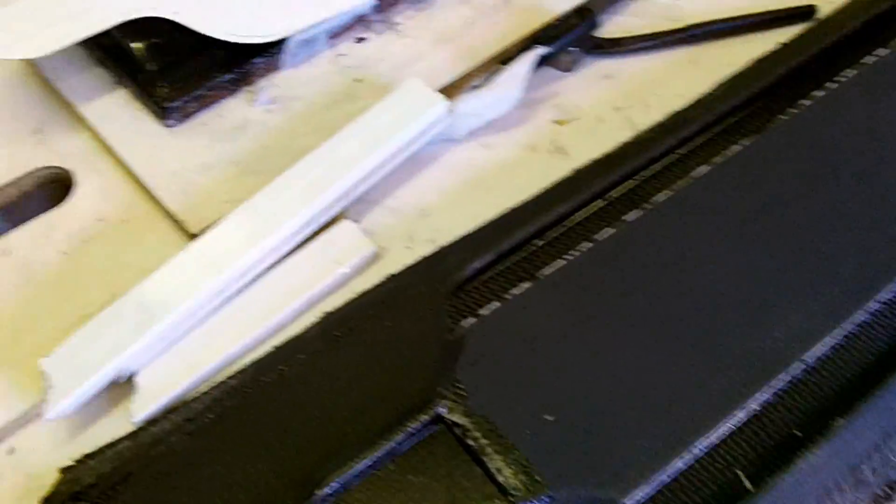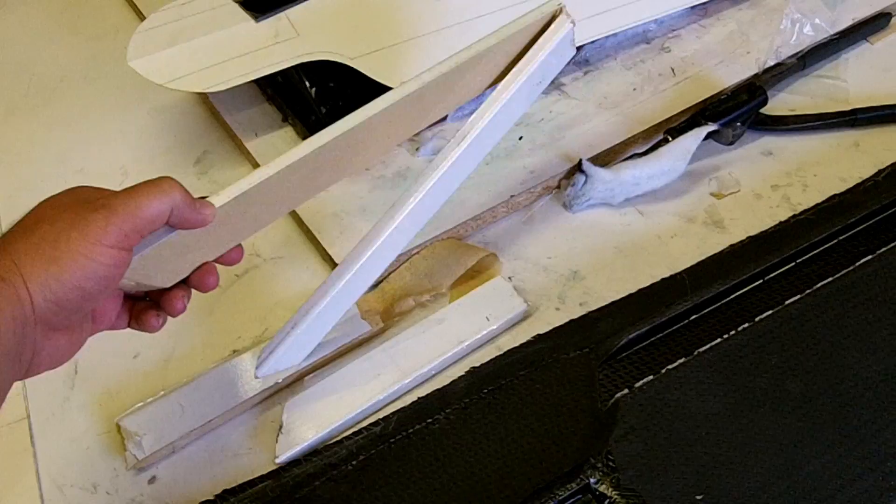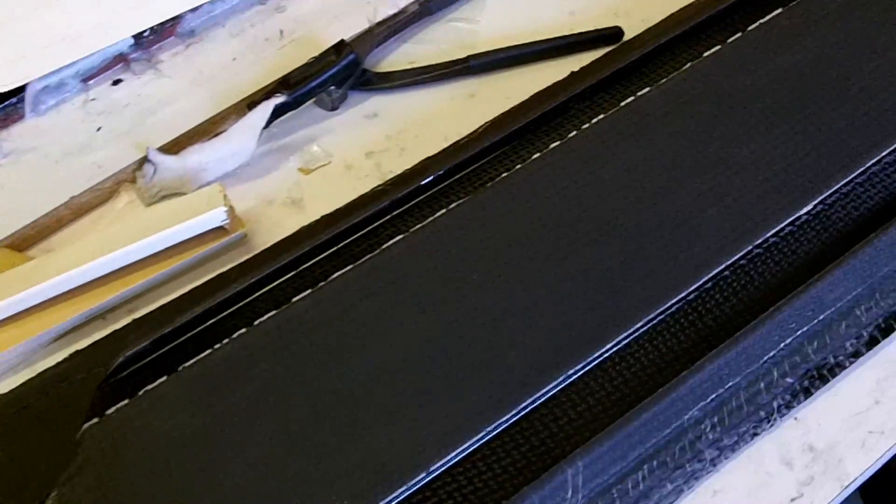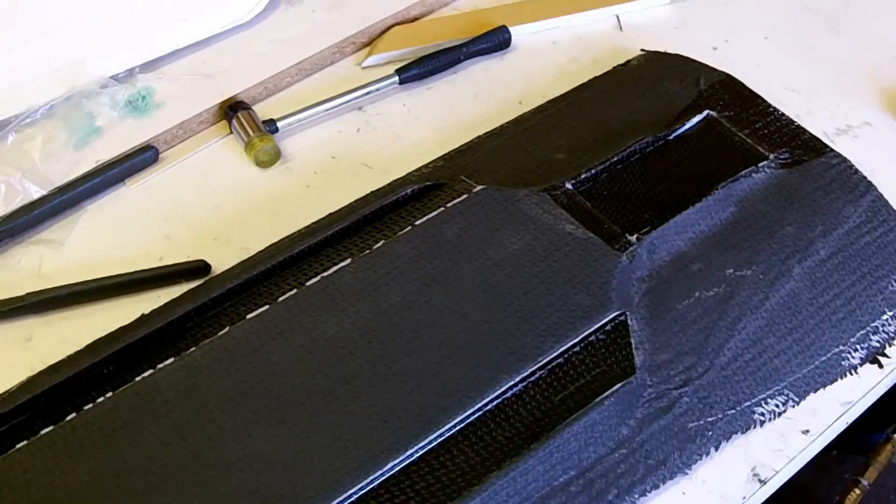The truck mounting block came out no problem. These came out relatively easy, but I busted them when I pulled them out. They served their purpose — they weren't that hard to make, so I'll make some new ones for the next board.